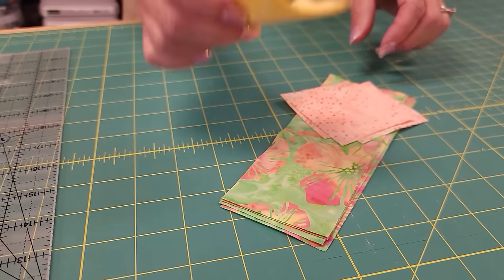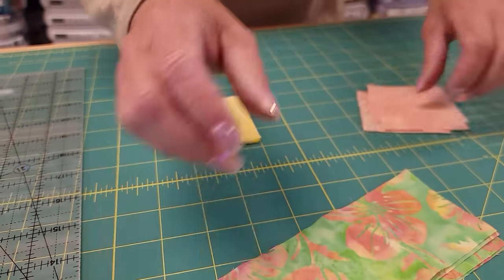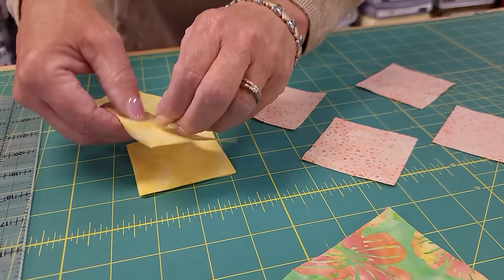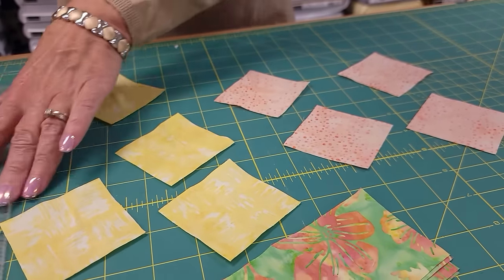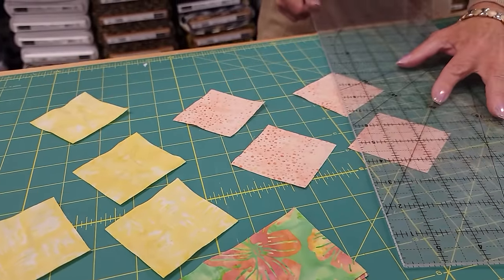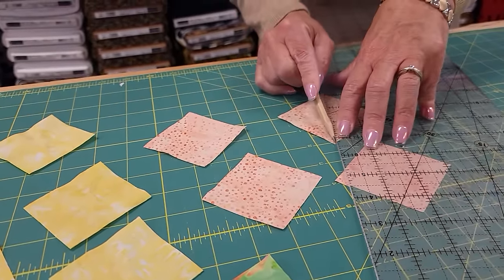Let's mark the back of all of these squares. I like to use just a pencil — a light pencil line along the back side — going from corner to corner, drawing a light line.